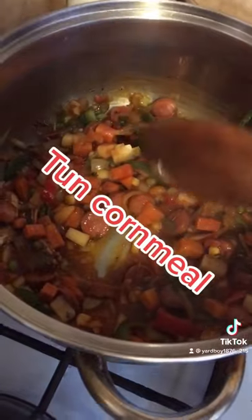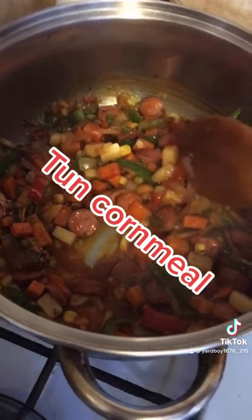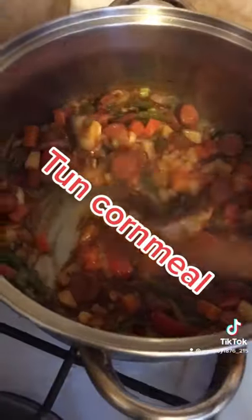Add whatever you want to add. Add my tin mackerel, mixed vegetables, sauces — whatever you want to add, you add it.